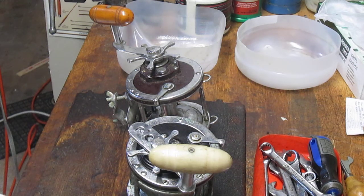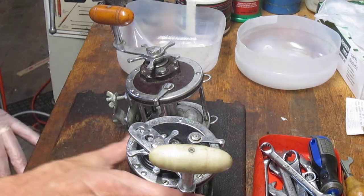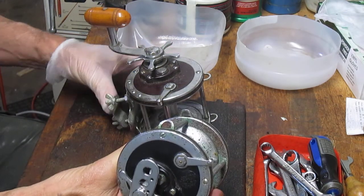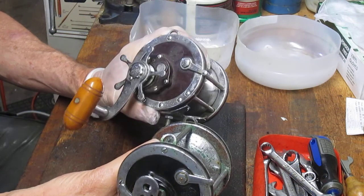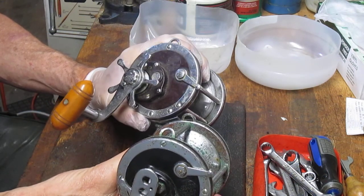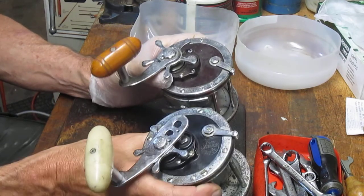Hi, this is Dennis with Second Chance Tackle. Today I'm going to answer a question that I get asked quite frequently: is there a difference between the black-sided Penn Senator 4-0 and the red-sided one? The red-sided one actually doesn't say 4-0 on it — it says the 113H, that H indicating high speed.